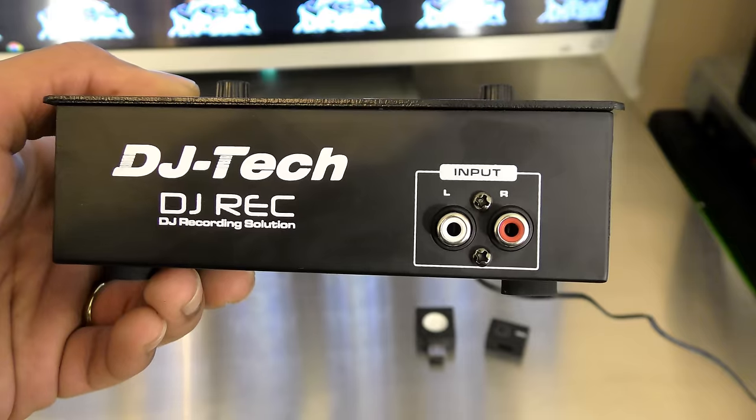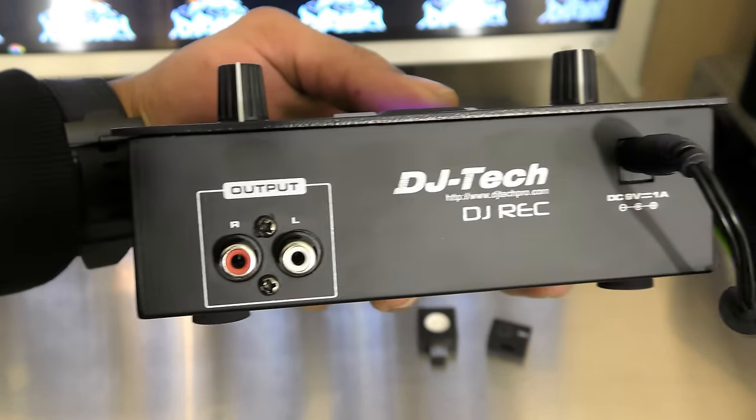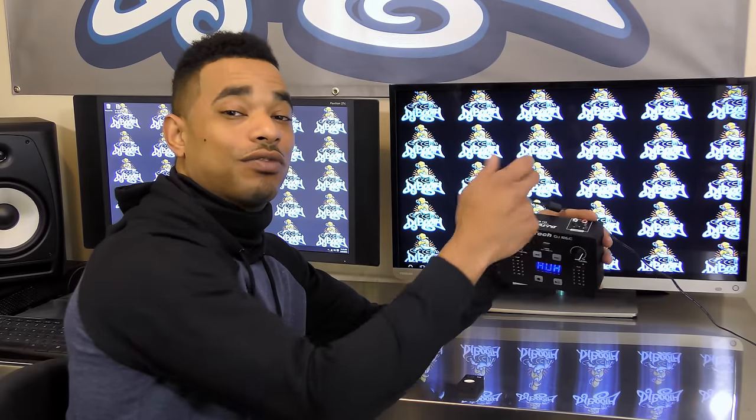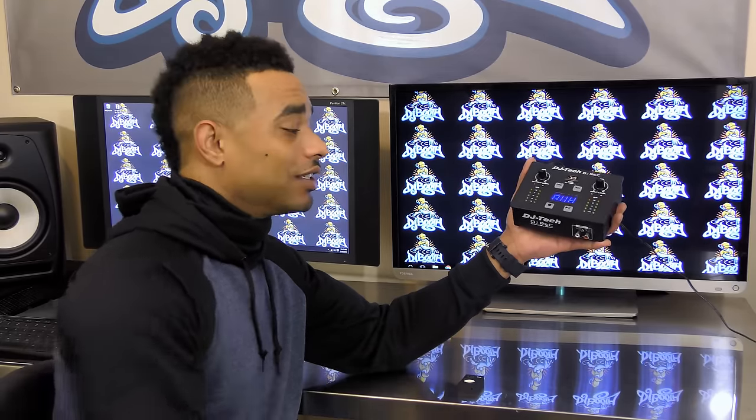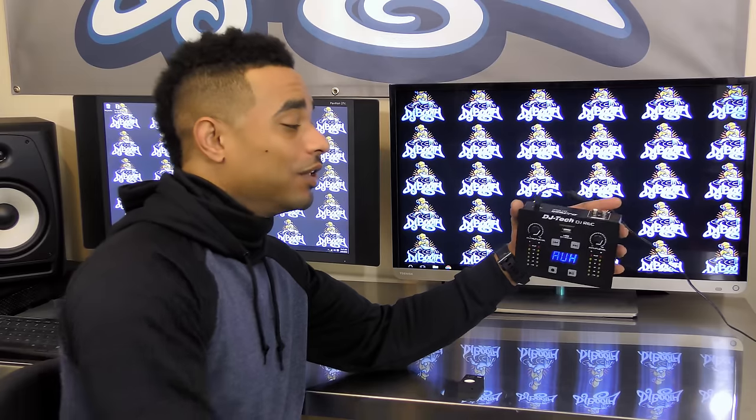It's really great for mobile DJs because it has RCA inputs and an RCA output. When you have this in record mode, the output actually turns into a throughput, so if you only have one DJ output on your controller or mixer, you can still output the signal back to your speakers in real time.